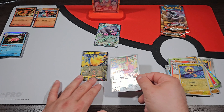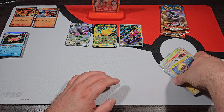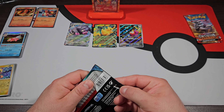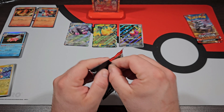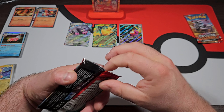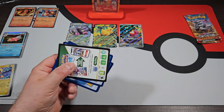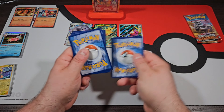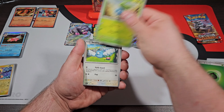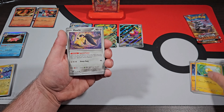We got a Magnemite, Nacli, Nymble, Shinx, Arctibax, Giacomo, Talonflame, Tadbulb — and I see something. We got a Fuecoco Secret Rare right there! That is what I'm talking about. And then behind that, we got a Pikachu EX. These are two cards that I absolutely do not have in Paldea Evolved — these are massive pulls. The artwork on this is insane. I am hyped up for that. What a pull on that pack — a double pull. I don't think I've ever gotten a double pull on Paldea Evolved.